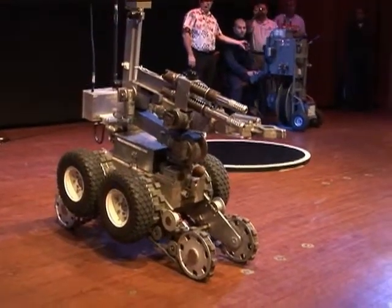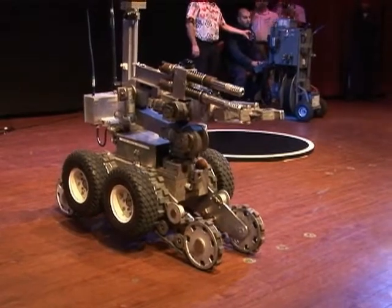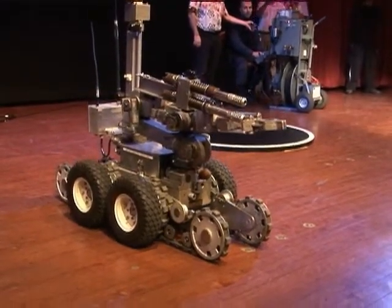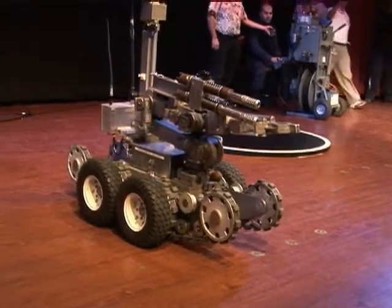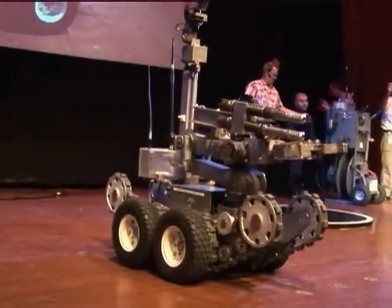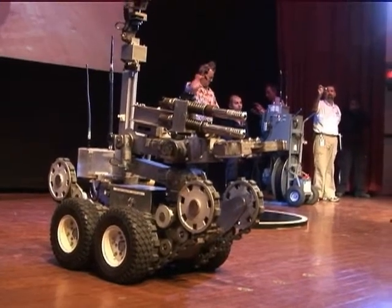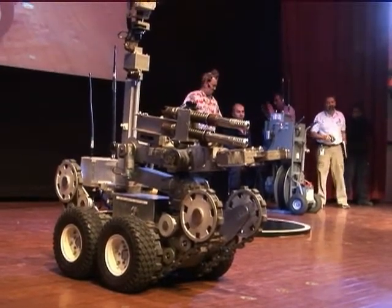Before we start our shift, or before we go to a call, we make sure that all this is working. The last approach we want to make to a package, if it's a bomb, is to go in a suit — which means I have to go up close and personal to it. I'd rather send the robot down.